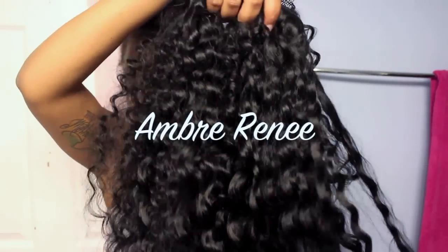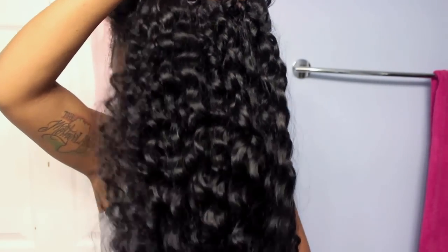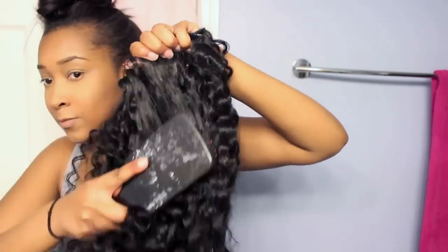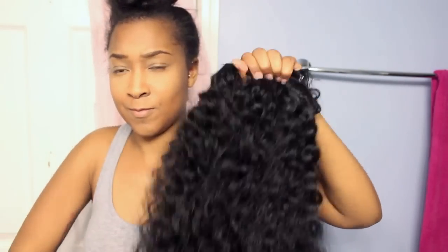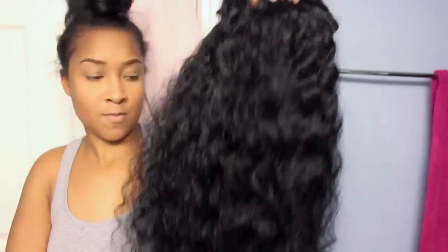Hey everyone, I'm coming to you today to show you these clip-in extensions that I got from O-Wigs. I've done a review for them before and they sent me these clip-in extensions to review. They sent me a pack of clip-in extensions in the color 1B, in the curly silky texture, and they were 22 inches long.